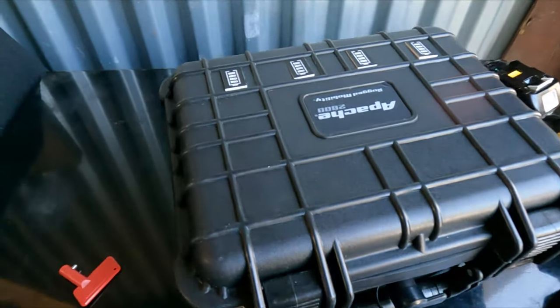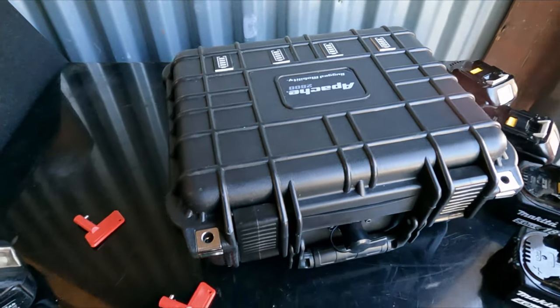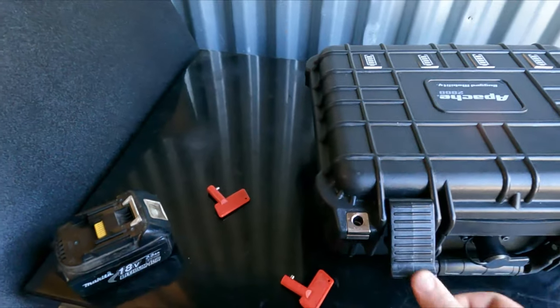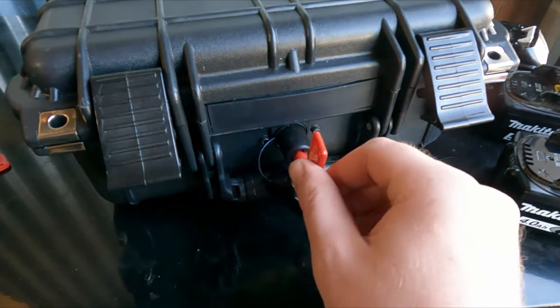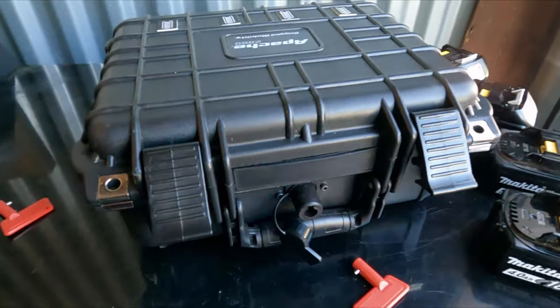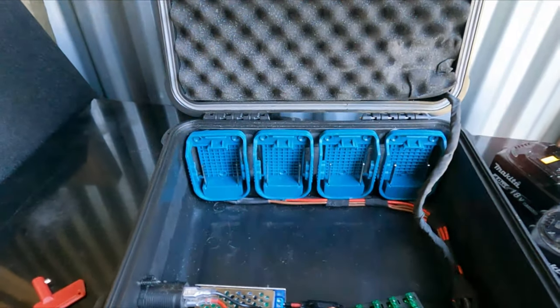I added some real cheap battery level indicators on the front here, and this is a battery disconnect switch that you get from Harbor Freight for about six bucks. So on the inside...